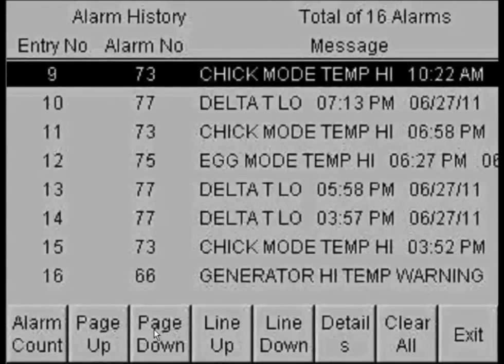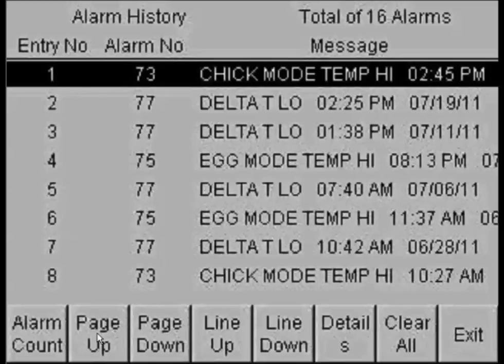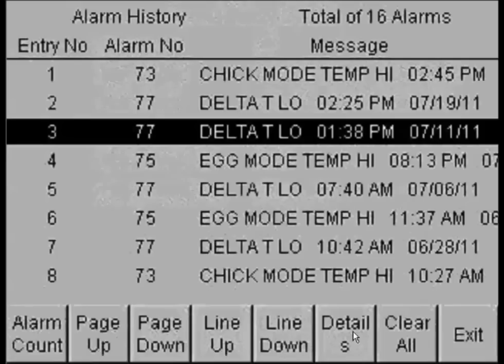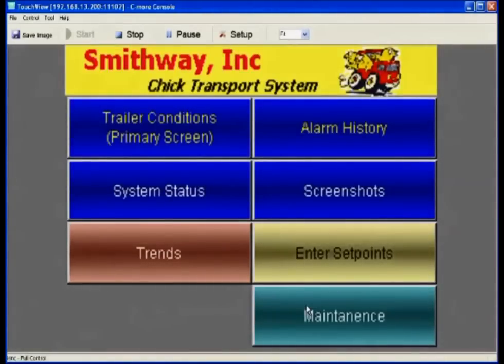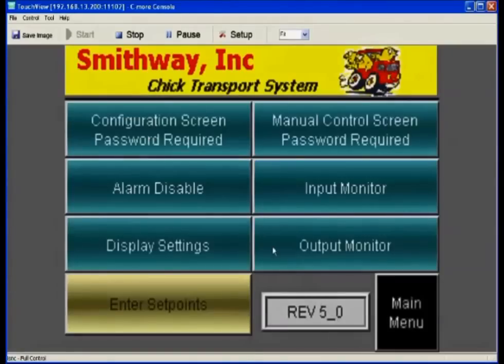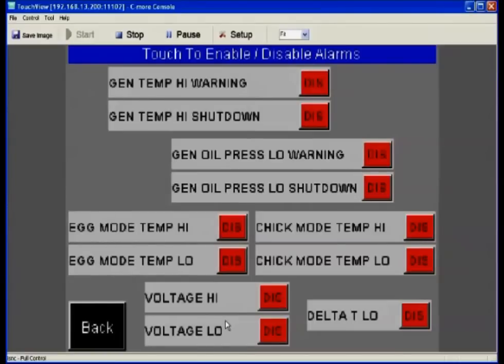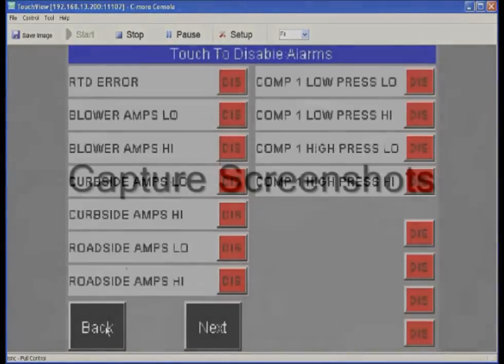The alarm history screen is where you can view any previous alarms — the alarm name, number, time, and date are recorded here. For alarm conditions that can't be taken care of right away, we give you the ability to silence or disable those alarms temporarily. In the alarm disable screen, we see a menu of available alarms. These alarms, though silenced, will re-enable within approximately an hour to check if the alarm still exists, and will automatically reset any time the generator power is cycled.